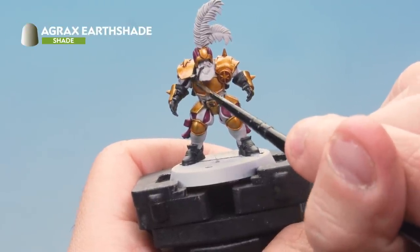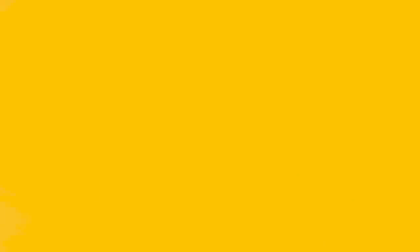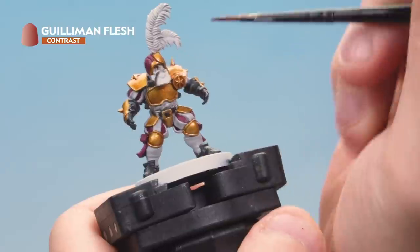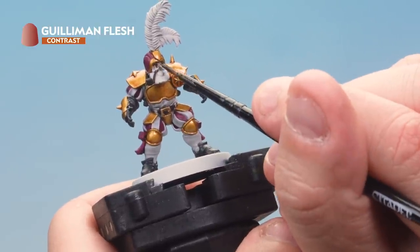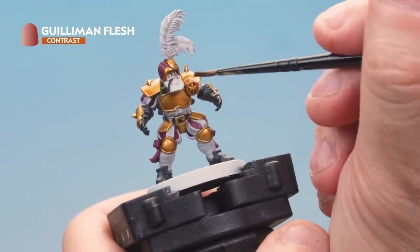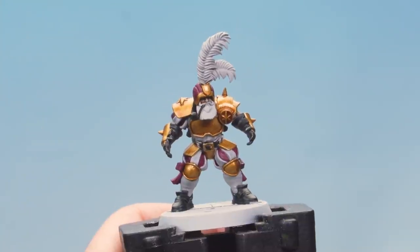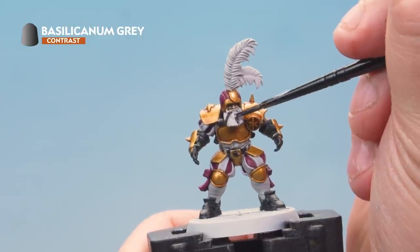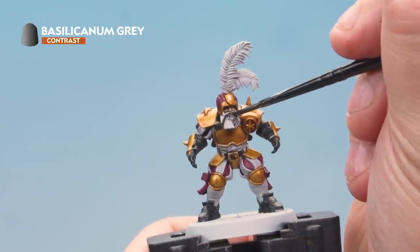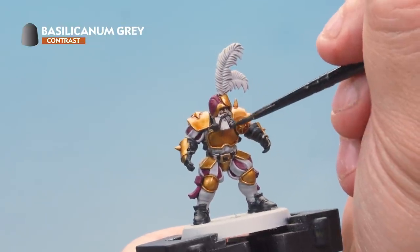Next up we've got Guilliman Flesh contrast paint, applying it to all the flesh areas on the miniature — the face and arms. Try to be as neat as you can and don't hit the beard; if you do, go back with Greyseer to tidy it up. Then we've got Basilicanum Grey and we're applying it to the beard and hair. For the beard and hair across your whole team you may want to vary it up — lots of different contrast paints work for beards and hair, so try different browns, greys, and black too.